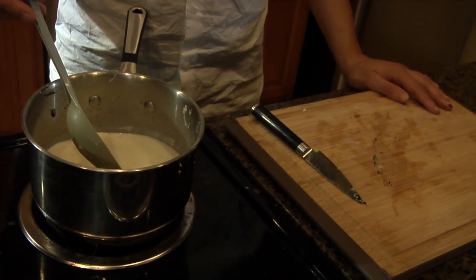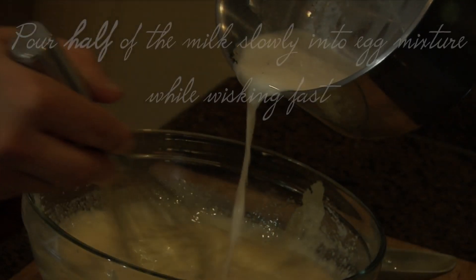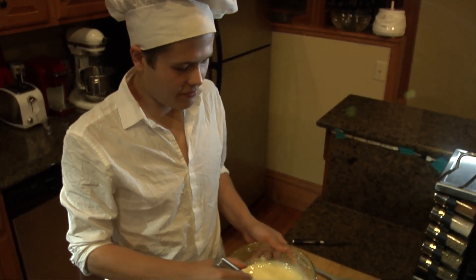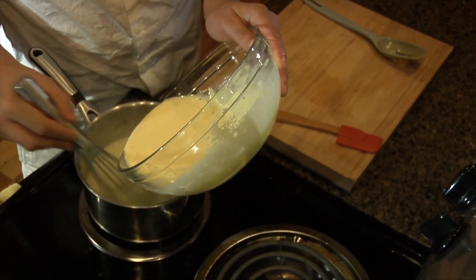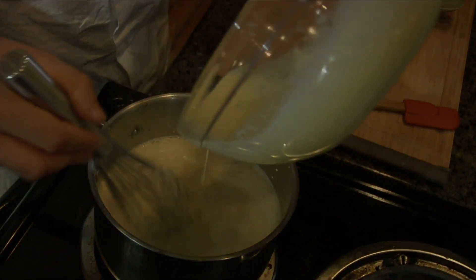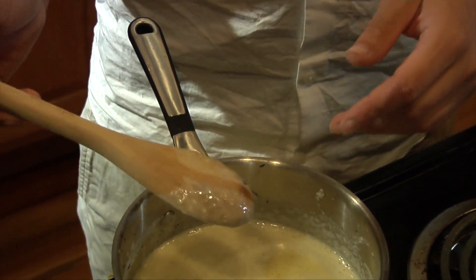We're going to bring this back up to temperature, and then we're going to temper it with the eggs that we mixed up with sugar before. We're going to add this back to our saucepan. Whisk it pretty fast. Now you're going to heat it up until it thickens — you can tell it's thick enough when it's not running when you put your finger across like that.